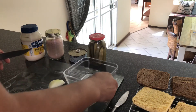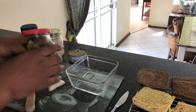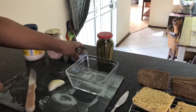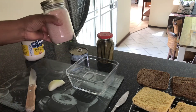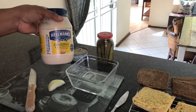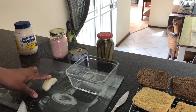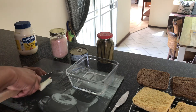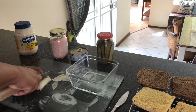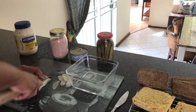Now I'm going to make some tuna salad for my flaxseed bread. I'm going to use some of my homemade pickle, some tinned tuna, salt, some mayo, and a small piece of onion. I'm just chopping up the onion finely and then I'm going to start assembling my tuna salad.